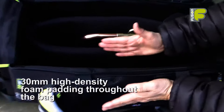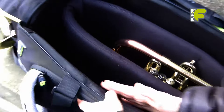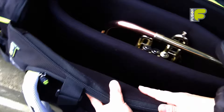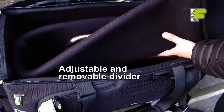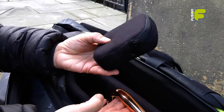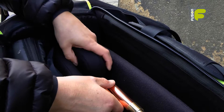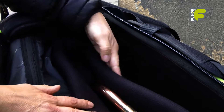The bag is constructed of 30mm high density foam padding and is covered with a non-fibrous velvet effect material throughout. The internal divider is adjustable. Inside the bag we also have a small square spacer which secures the smaller instruments whilst inside the bag.